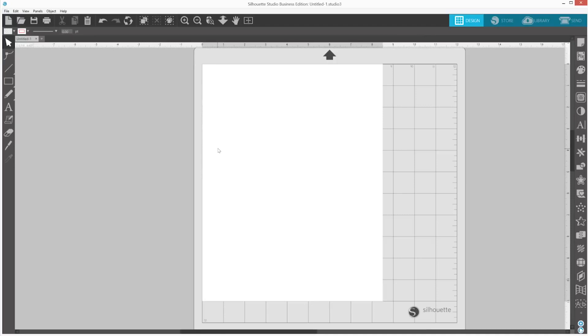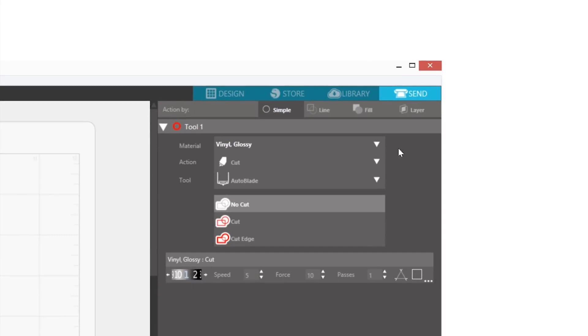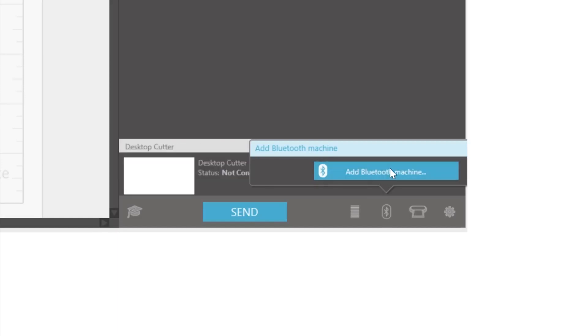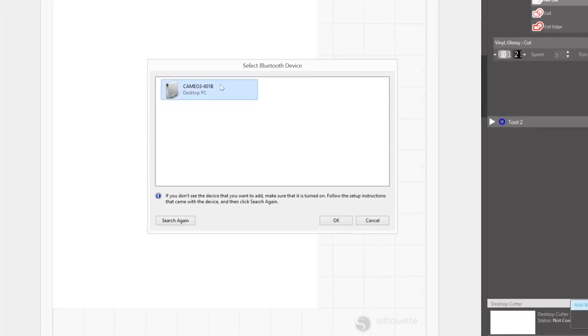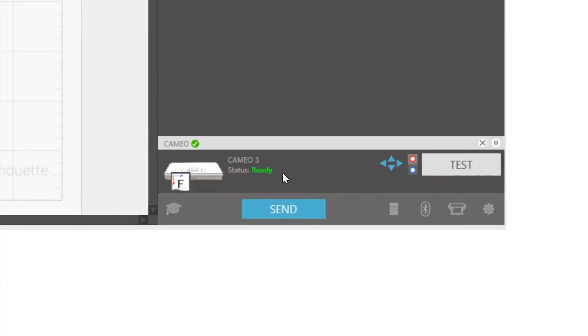In Silhouette Studio, go to the Send tab. Click on the Bluetooth icon at the bottom of the panel and select Add Bluetooth Machine. A window will pop up prompting you to select a Bluetooth device. Select the Cameo. After a few seconds, the status of the Cameo will display as Ready in the Send panel and the setup is complete.